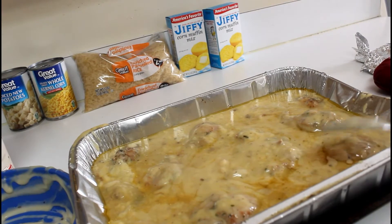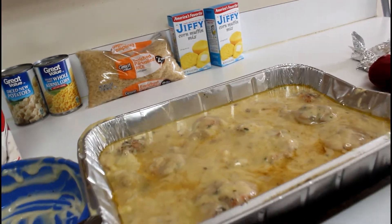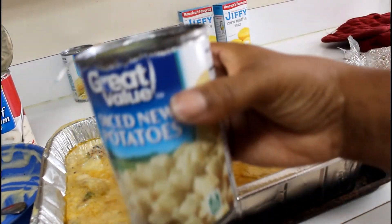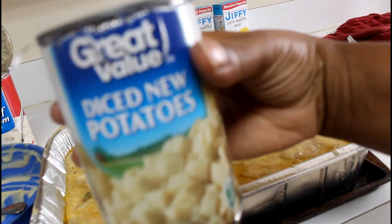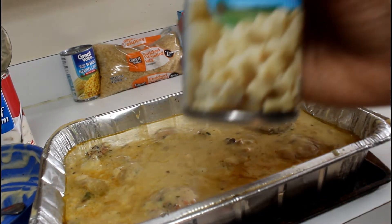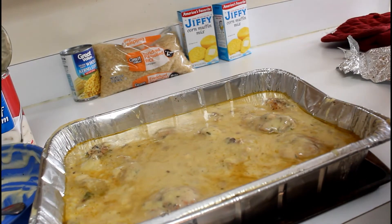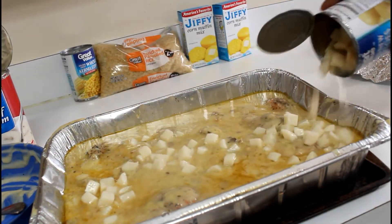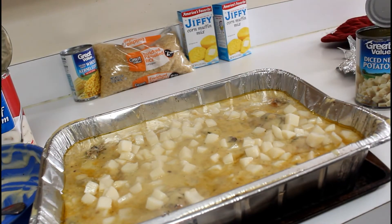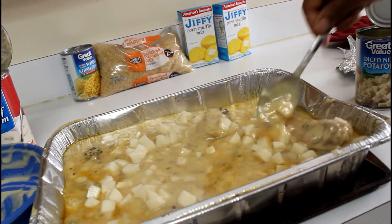I'm going to go ahead and put this back in the oven for an hour. I almost forgot to add my diced potatoes — you can chop a potato yourself, but I'm doing it the easy way today and using a can of diced potatoes. I poured the water off first, then mixed them into the pan.